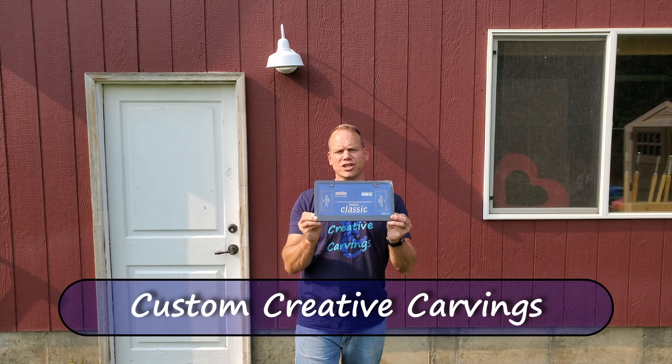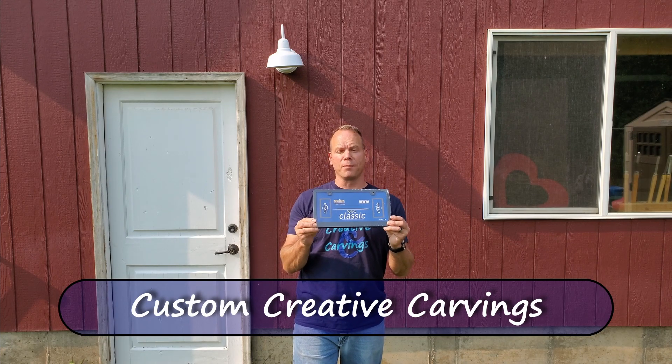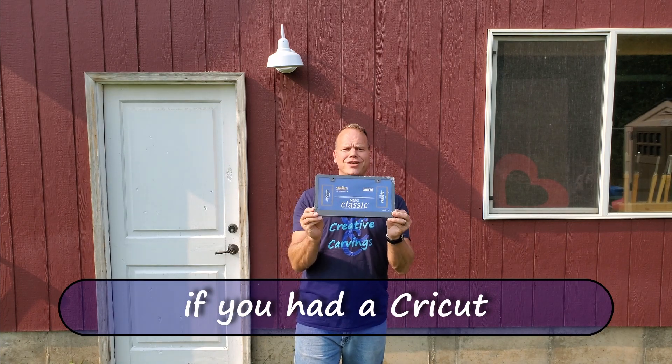Let's talk about carving license plate covers, or at least custom engraving these metal license plate covers that you can pick up at any auto parts store. You can take a bland cover like this — you could put a sticker on there — but you've got a CNC machine. So grab a diamond drag bit and you can take it from this to this without too much effort.